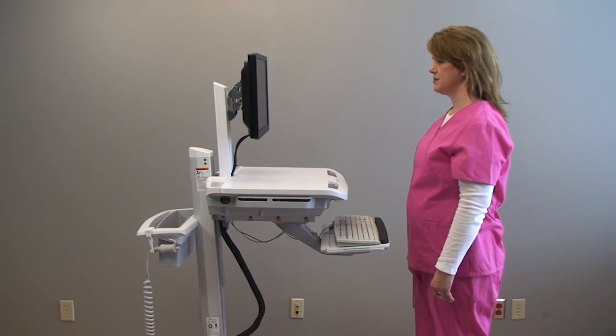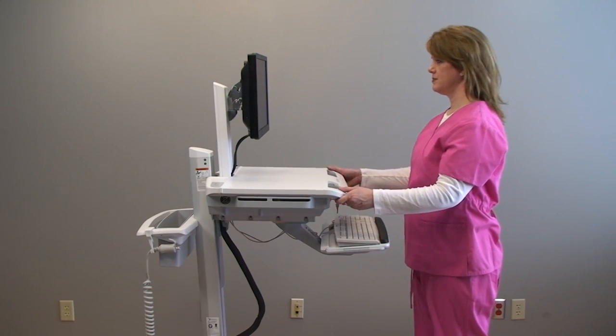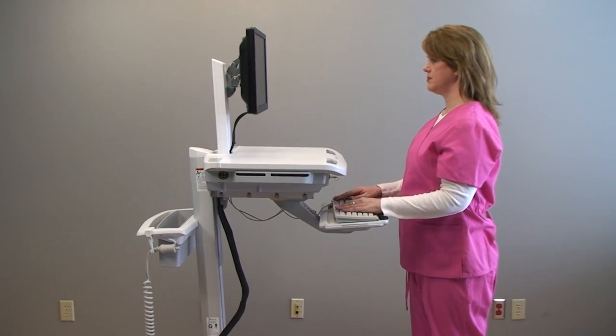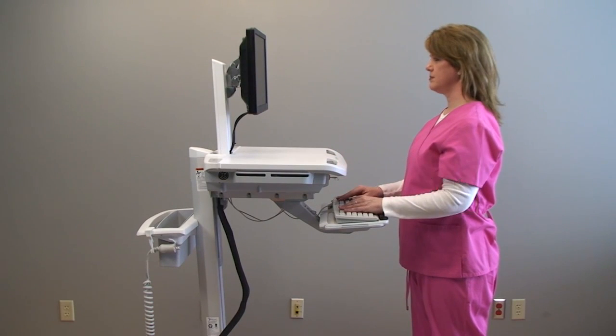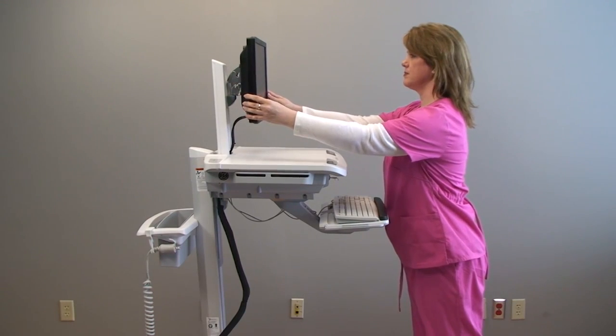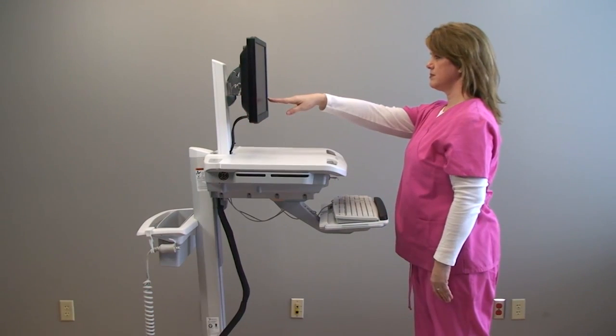Your StyleView cart has several ergonomic features to keep you comfortable all day. Keep in mind that general ergonomics suggests the keyboard should be at elbow height, the top of the monitor should be at or slightly below eye level, and roughly an arm's length away.